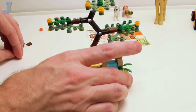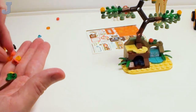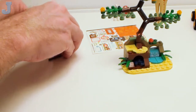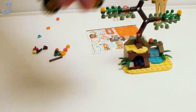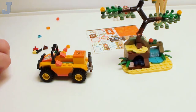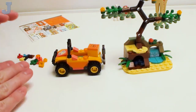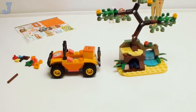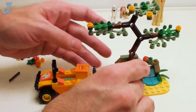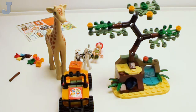That concludes bag one. I have a bunch of parts here — I don't remember using these. I got to check my work. I do see where those go — looks like we have a lot of parts there. That's all you build there for bag one. So you have the scorpion tree, a little off-road ATV, Mia, the zebra, and the giraffe. Not too bad for bag one.